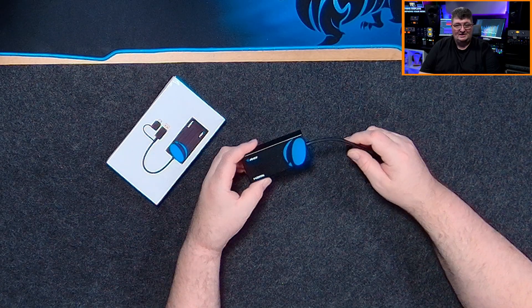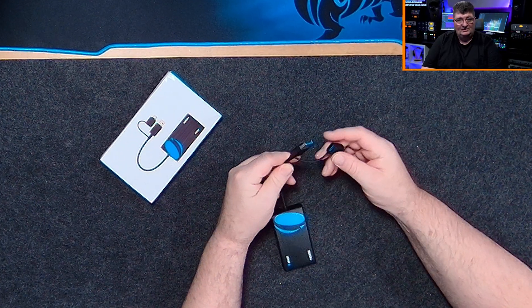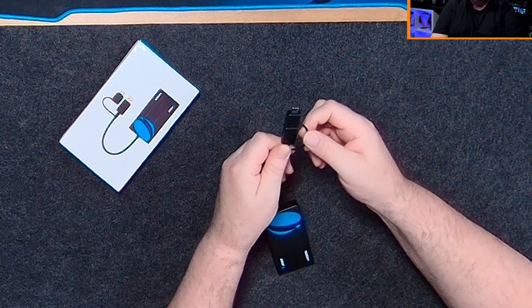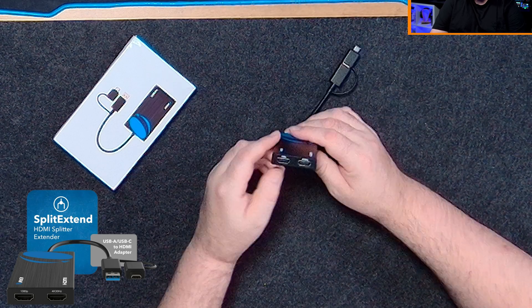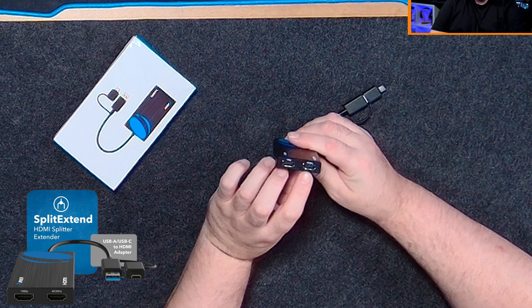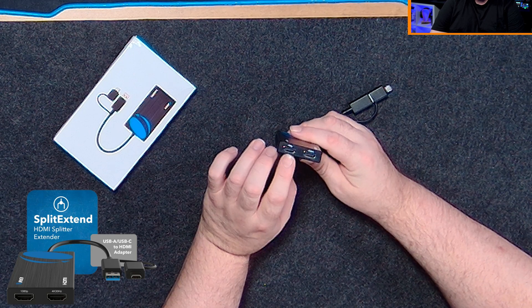The USB-C to HDMI 2 box is a really simple item to use. On one side you have USB connections — there's USB-A as well as USB-C, and I like that the adapter's captive, so you're not going to lose that. On the other side we have two HDMI ports: one that'll handle up to 4K 30 and the other is 1080p 60.